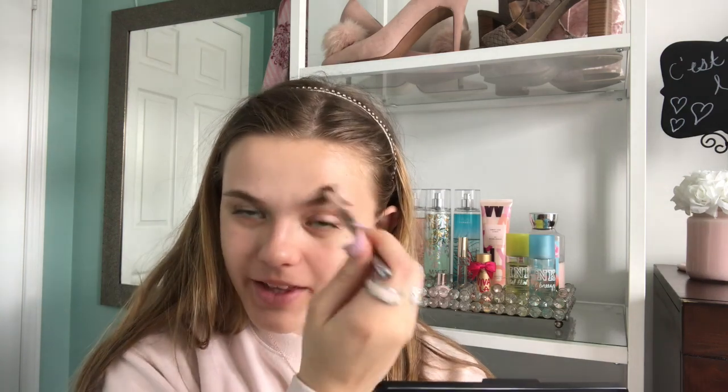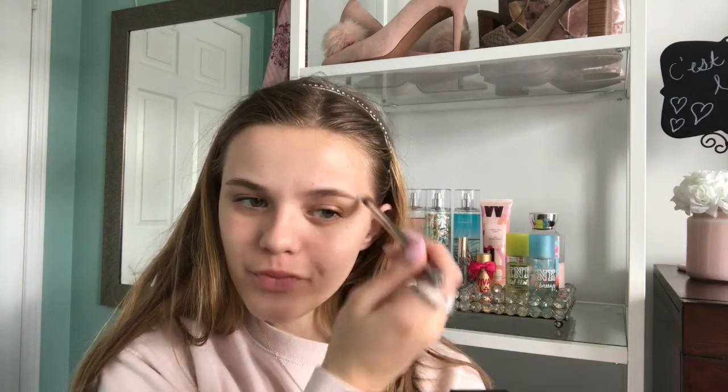I actually got a new foundation — one that actually matches my skin color, because I only had foundations that match my summer shade. So I finally got one that matches me, and I wore it yesterday for my birthday because my boyfriend and I went out. It was the Maybelline Fit Me, and I didn't break out at all. Usually when I wear foundation, even after an hour I go home with a ton of pimples. But it actually looked really nice and natural and didn't break me out, so I was really happy with that.